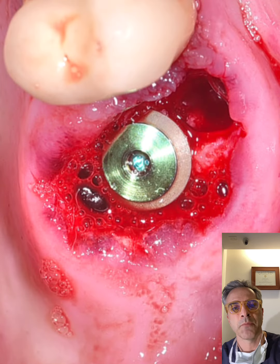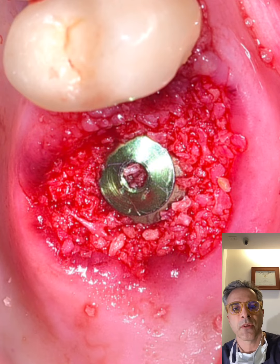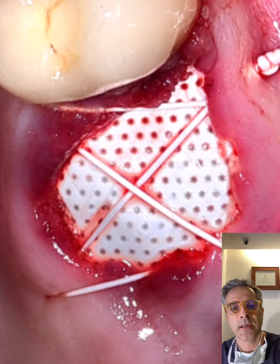I placed a 9 by 5.8 millimeter implant with a torque of 70. Allograft 70 to 30 was introduced and packed around the implant, and I used a Cytoplast membrane and secured it with PTFE suture.